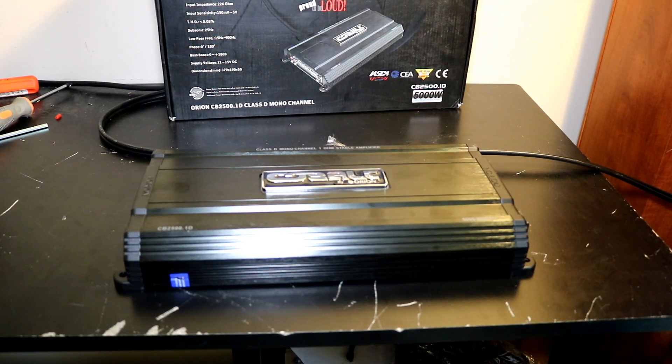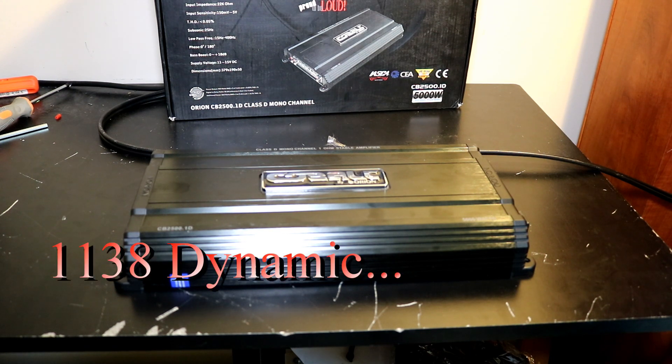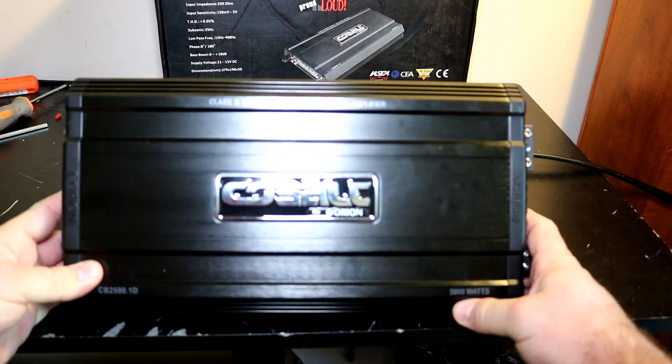Final thoughts on the Orion Cobalt CB2500.1D. As you saw in the tests, we did not make rated power at any ohm load — it fell short on every single one. Bottom line: this is not a 1,250-watt amplifier. You could call it between 900 to 1,000 watts for what it will do certified and uncertified. But dynamically, we got 1,135 watts. So the question is, as always: is this amplifier a budget gem or a budget bust?